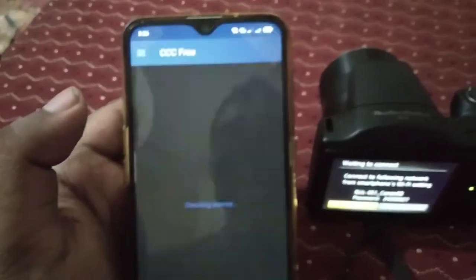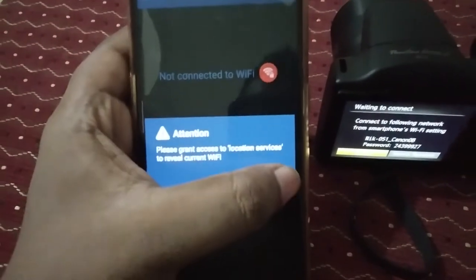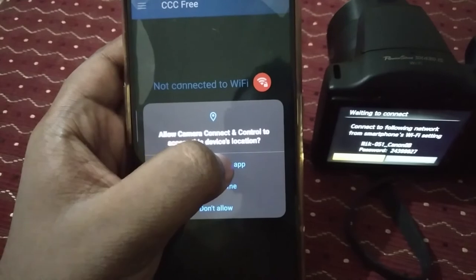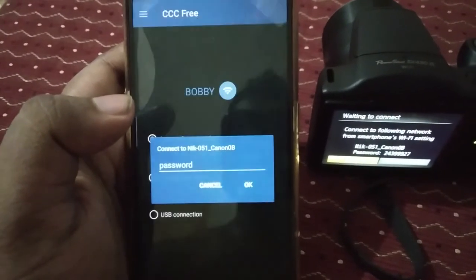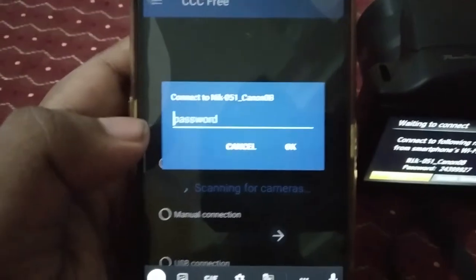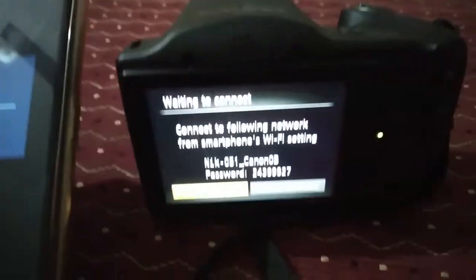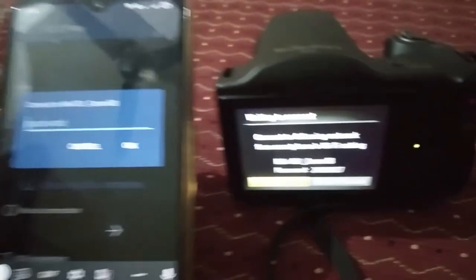Let's open this app. Here you can see it's searching — click OK, click 'while using the app,' and it's scanning. You can see it will automatically detect this network: the PowerShot SX430 wireless network.